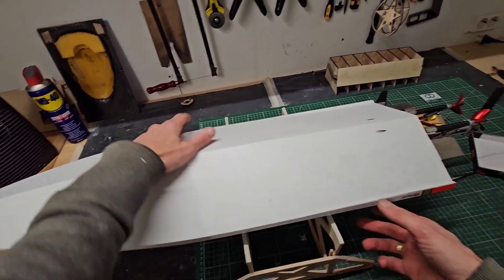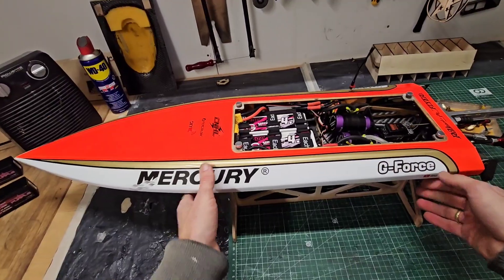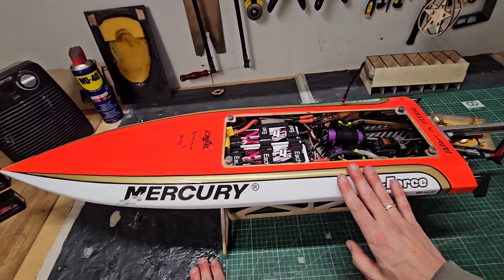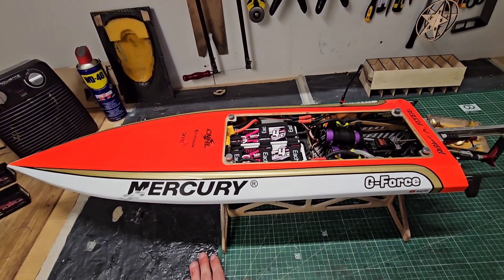110 kilometers an hour is not bad at all. More to come for this hull — I want to get it to 130 kilometers an hour at least. Let's see what we can do in the future. Thank you for watching and I hope to see you next time. Bye!